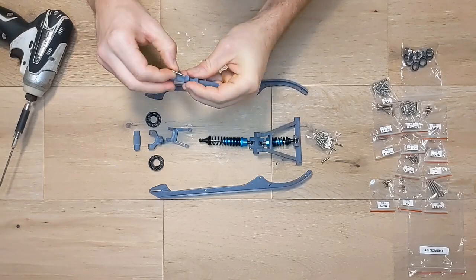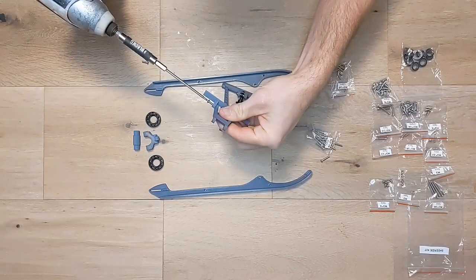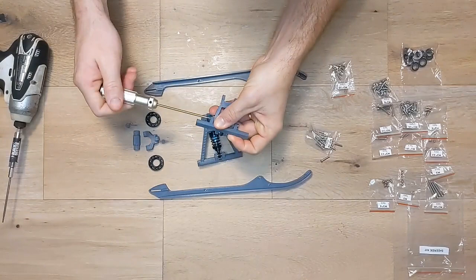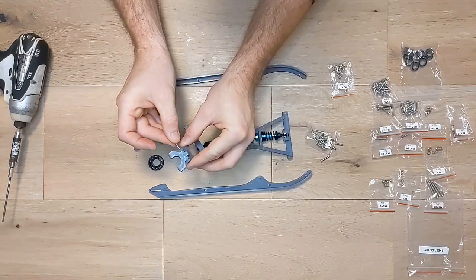Now attach the skid aft arm upper to the rear suspension mount with two M3 by 10mm screws. The bulges on the arms should be facing up and make sure the screws aren't too tight as these parts need to be able to rotate. Now attach the skid aft arm lower to the upper piece with a longer M3 by 22mm screw. The bulge on the lower aft arm should point upwards and curve back, preventing the suspension from pivoting too far.